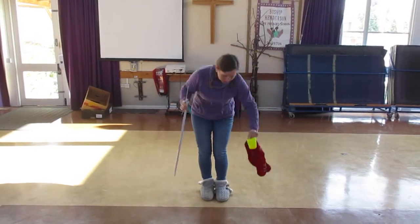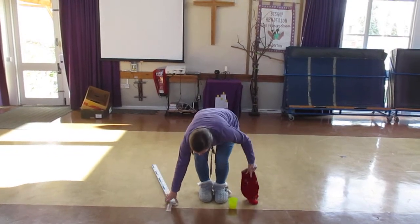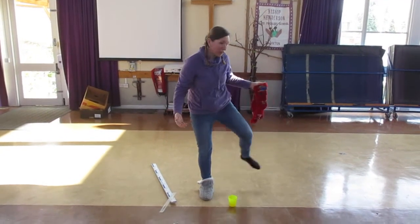First of all I'm going to put this cup down on my marker. This is done because at the moment I've got my slippers on. Let's get rid of those.